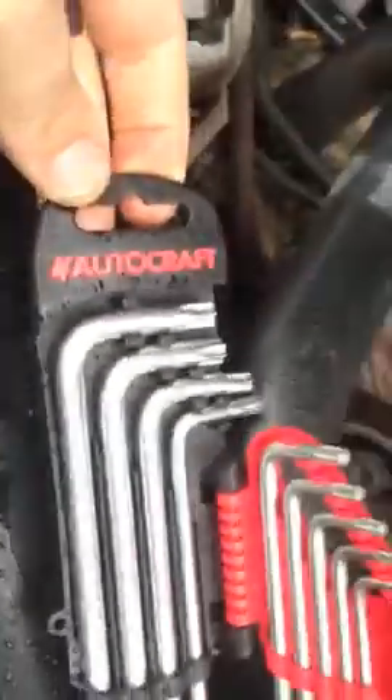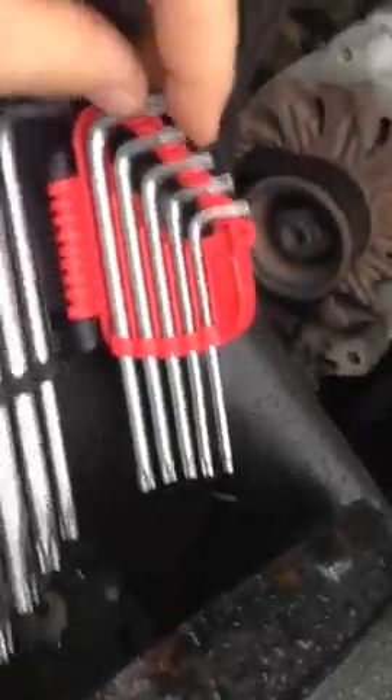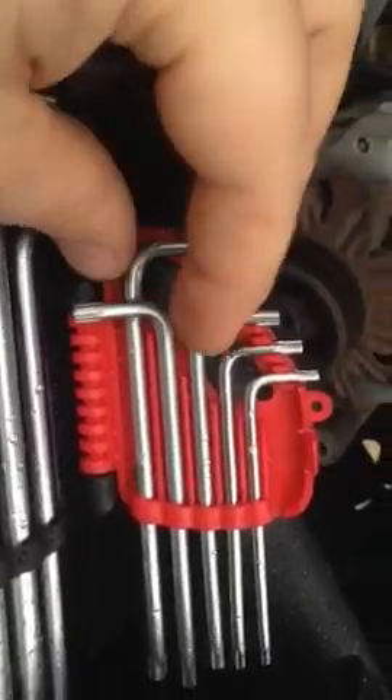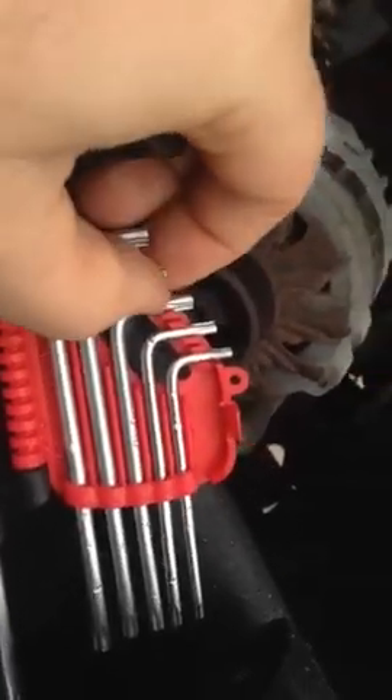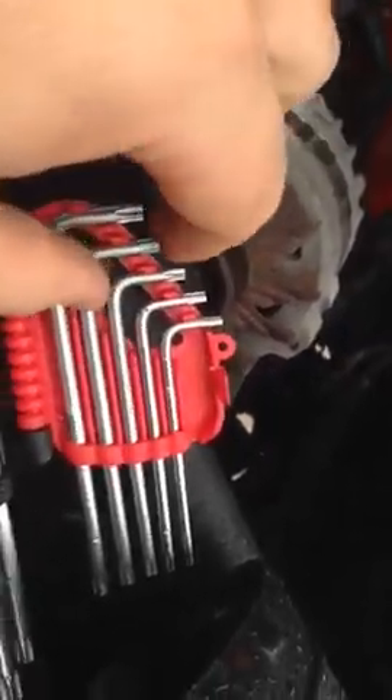What you want to do is go to AutoZone or one of those Advanced Auto stores and get an angled Torx — it's a Torx 27. The Torx 27 is the screw involved here, and if you have the angled one, you don't have to remove the EGR system.